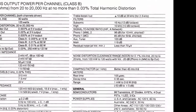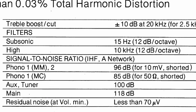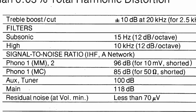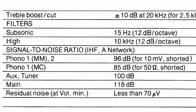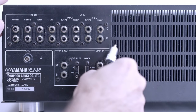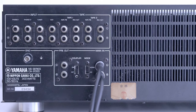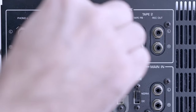Signal-to-noise ratio is rated differently for each input. The MC phono stage is rated at 85 dB, MM phono at 96 dB, auxiliary and tuner at 100 dB, and main-in is rated at 118 dB. When I connected my deck to the main-in terminals instead of auxiliary, I believe it sounded a little more detailed — but I may be mistaken, the difference was quite subtle. I'll keep using the auxiliary input; it's much more convenient.